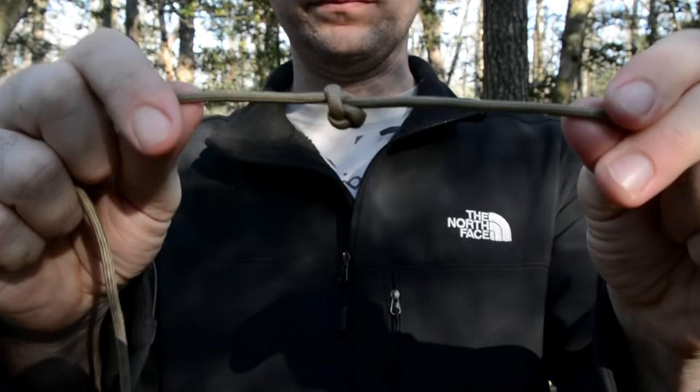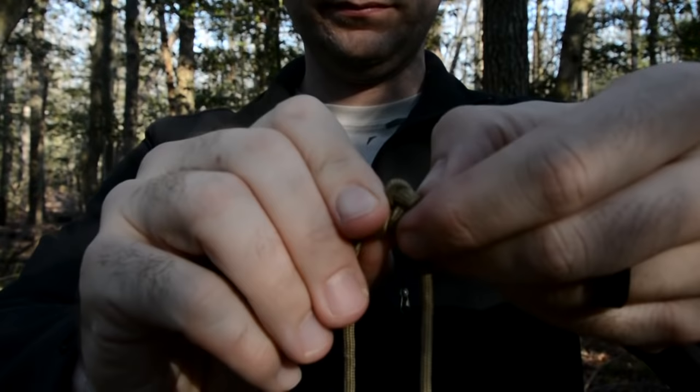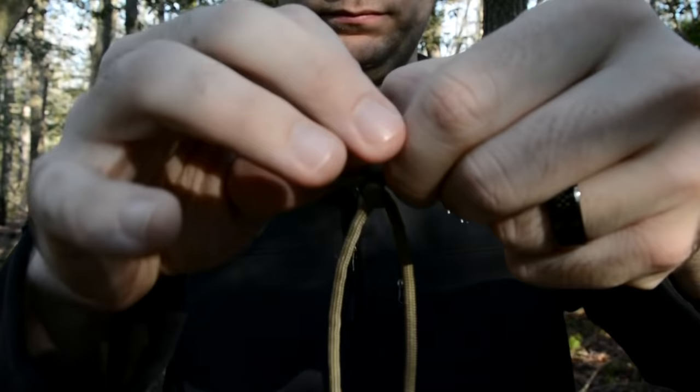If you ever find a really ugly and annoying knot that you just cannot undo, try grabbing the knot with both hands and actually twisting the knot back and forth. Often times this is enough to loosen up the knot just a little bit so that you can untie it.